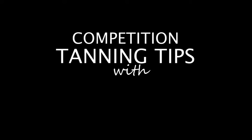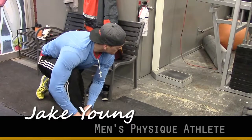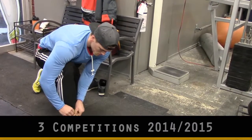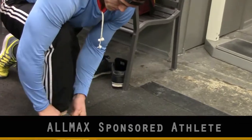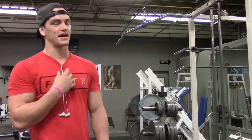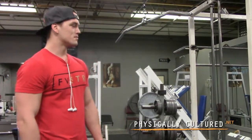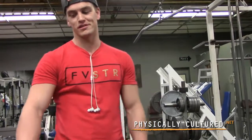Tips for how to properly prepare for your tan: exfoliate the heck out of your body. I've been lucky - I got one part of my body which doesn't hold tan very well, in my middle chest, probably because I don't exfoliate properly. I should probably be doing a better job myself.